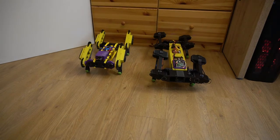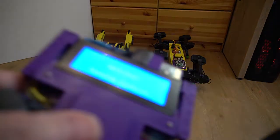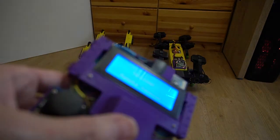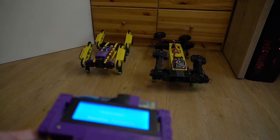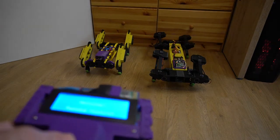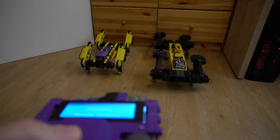Now let's talk about why I am using the custom remote controller and not the stock one. The first reason is that the stock one doesn't have a display. I need the display to get telemetry information from the robots, such as the temperature of the motors and the battery level. These two parameters are very important because if the motor overheats it will burn, and if the battery voltage drops too much it will be damaged.